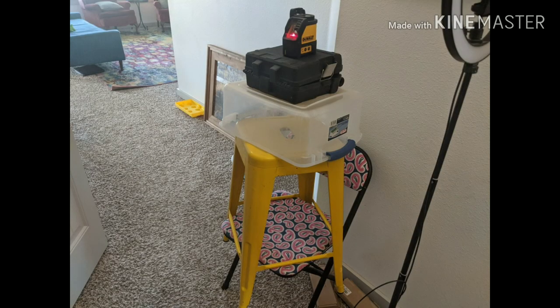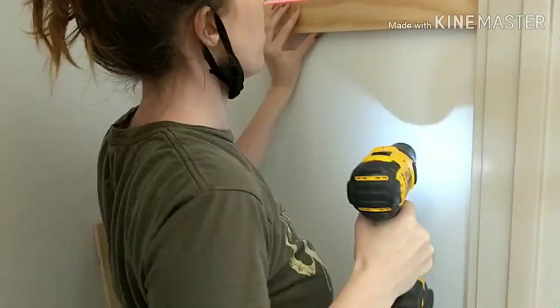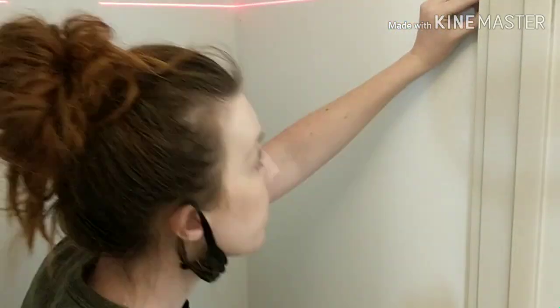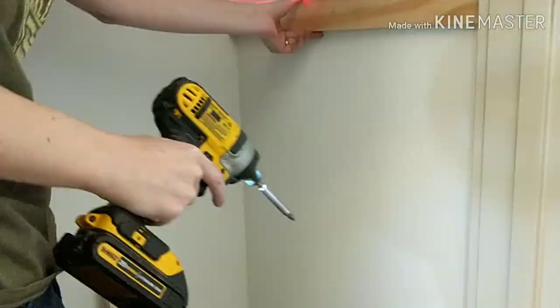Using my laser level, I created a line where I wanted the boards to be. I took my side pieces first and began pre-drilling holes through the wood into the drywall. All the way around the closet I ended up hitting about four studs, and then there were other spots that didn't quite hit a stud.